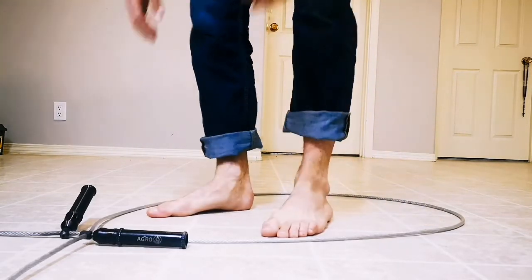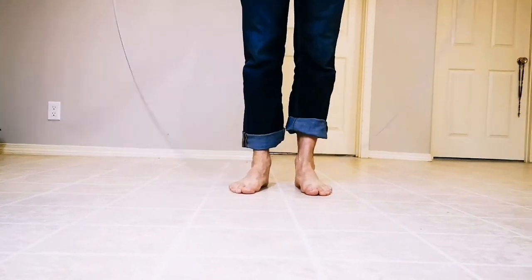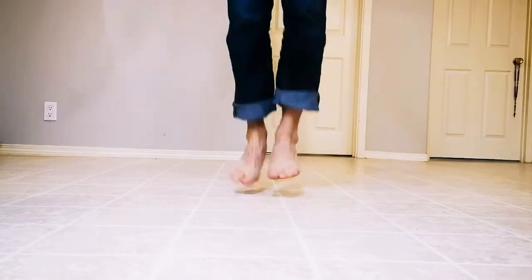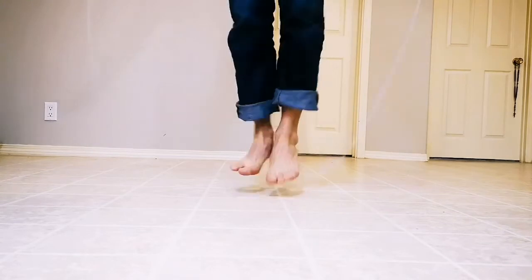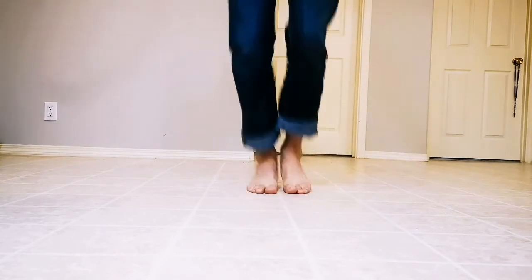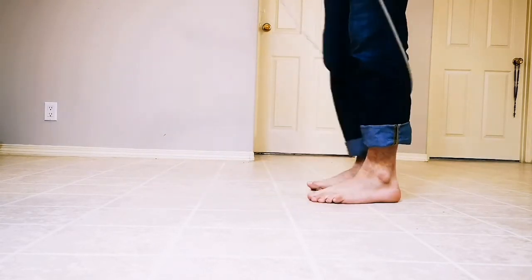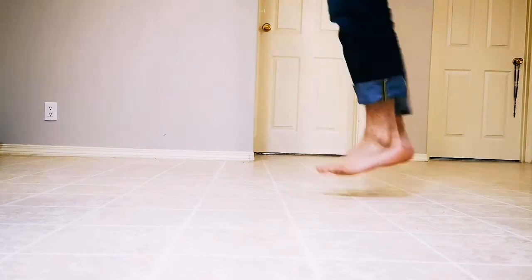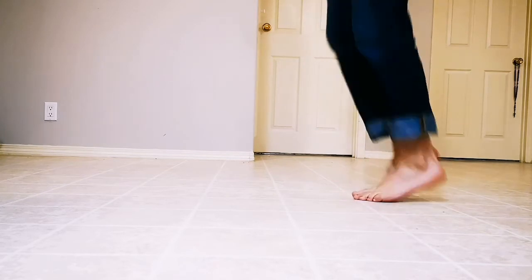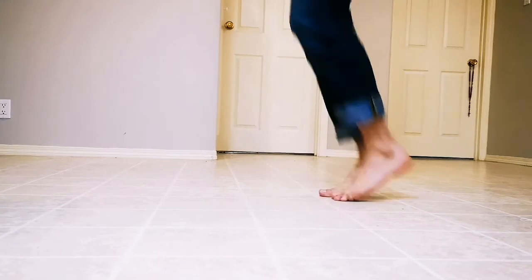So when we go through and we add the Agra Rope into this — start with our two, move to our one, go back to our two. Notice how I'm not jumping really high as I'm doing this? And the rope's got a pretty good speed.